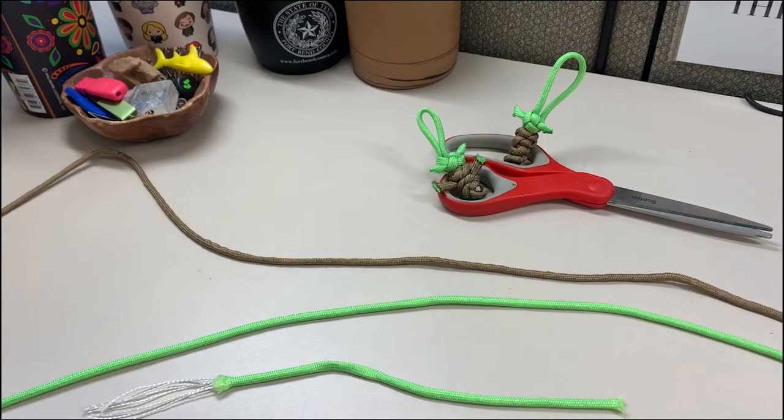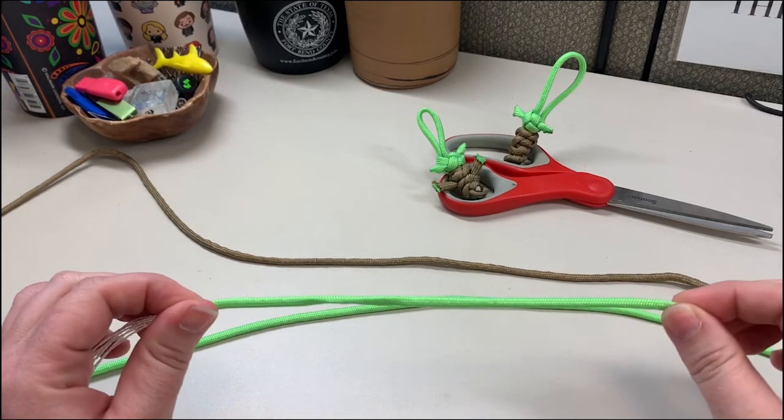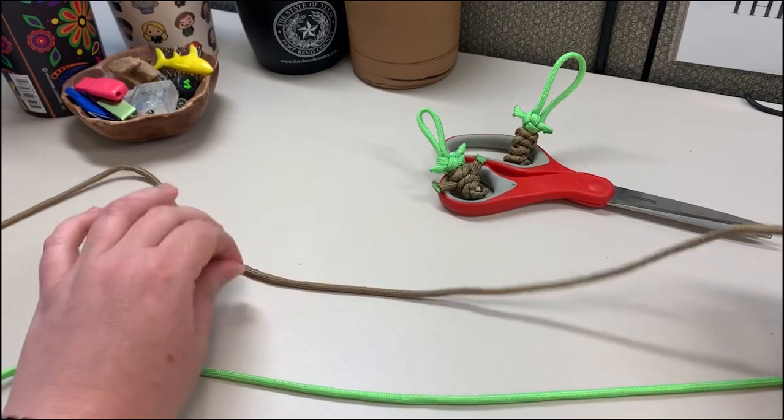To get started we're gonna need three lengths of paracord. The first is a 10-inch length of the green. Then we're gonna need a two and a half to three foot length of both the green and the tan.